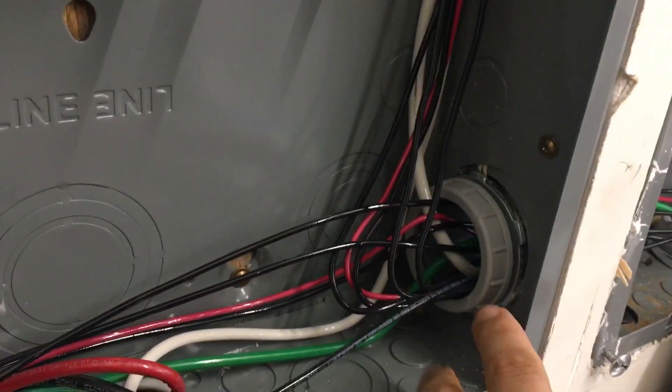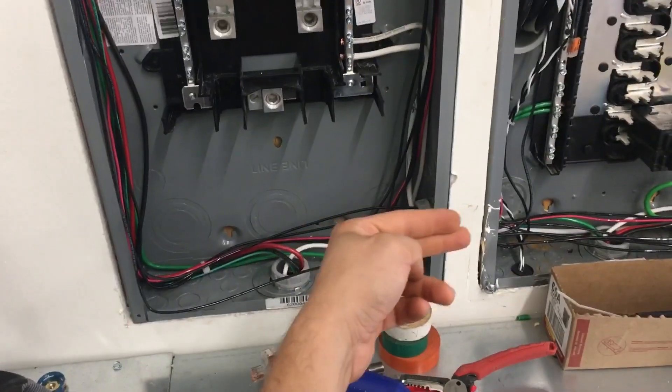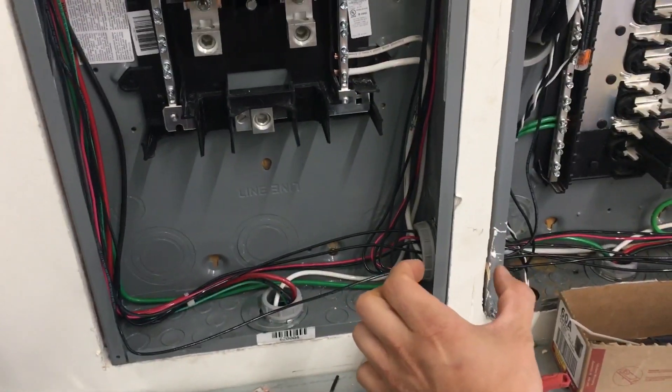There's a shot of how I have them connected. What I did is I made a hole for this panel first, then I bored through, found out where it was, made a hole in that one, and then I used a piece of pipe to connect them.